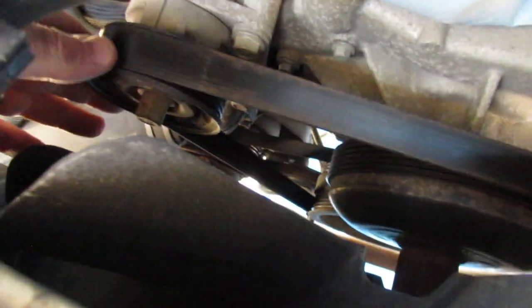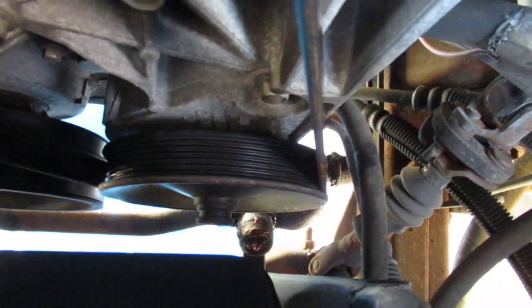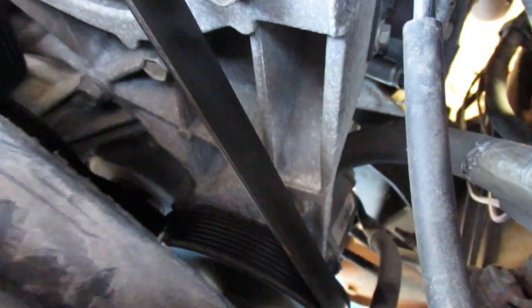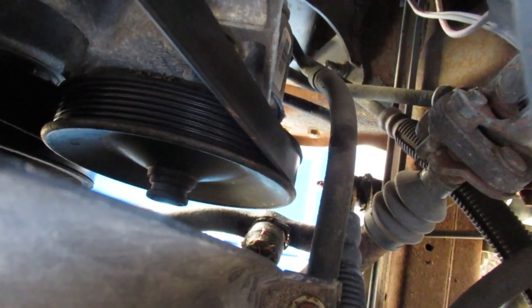Looking at this side, the belt kind of goes down underneath the crank. It's hard to tell exactly where it goes from there. But it has to go around the crank because the crank has grooves in it, as you'd expect. It also goes around the power steering pump.